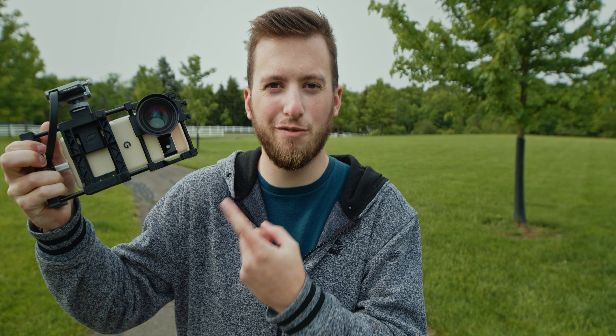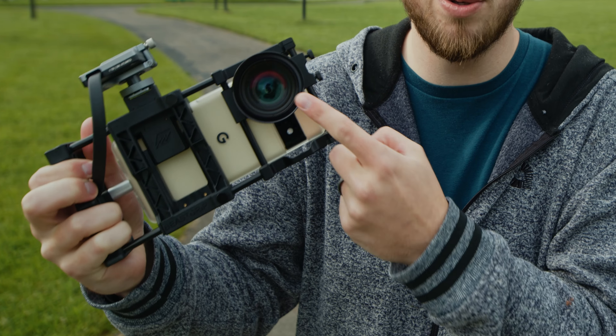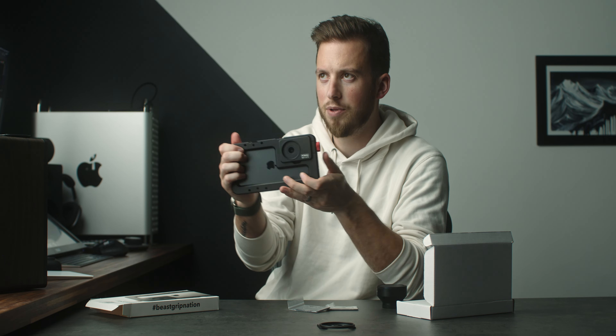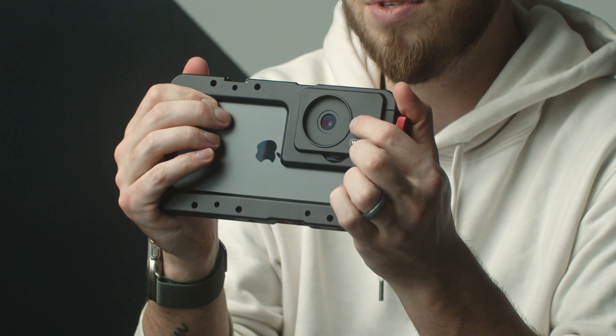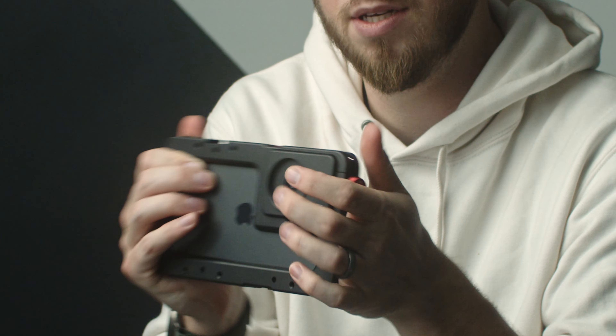I've talked about the Beast Grip Pro a lot, which is their universal cage — very cool if you use Android phones or phones that aren't listed to have a Beast Cage. It's incredibly versatile, but one of the downsides is you have to make sure it's perfectly lined up to the lens. Because this case is perfectly designed for this specific phone, as soon as I put that camera plate on the back there is absolute zero gap or misalignment.